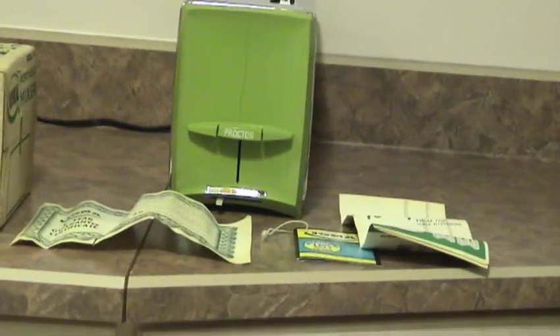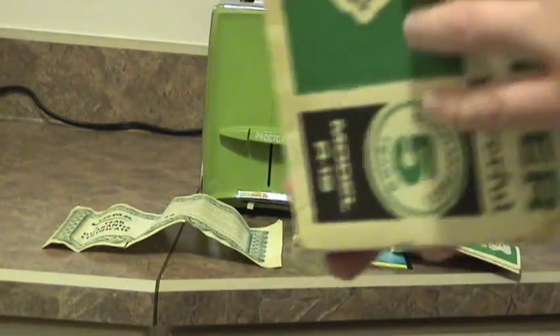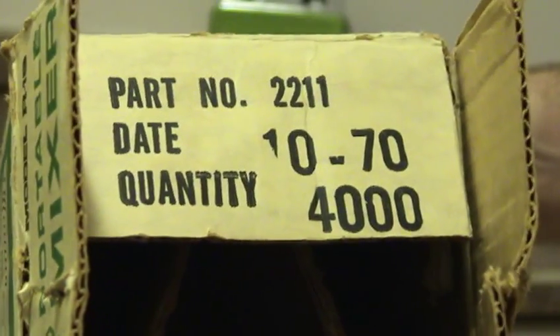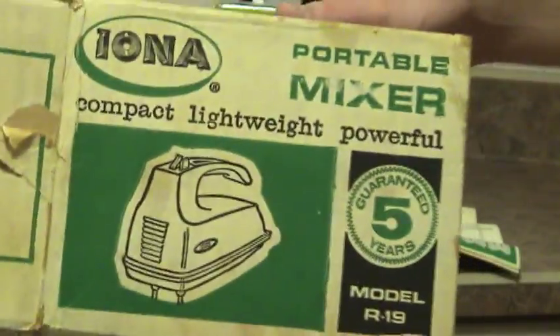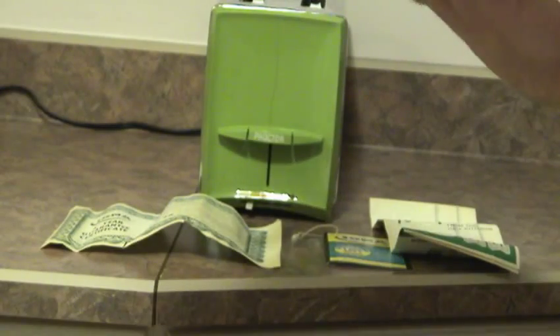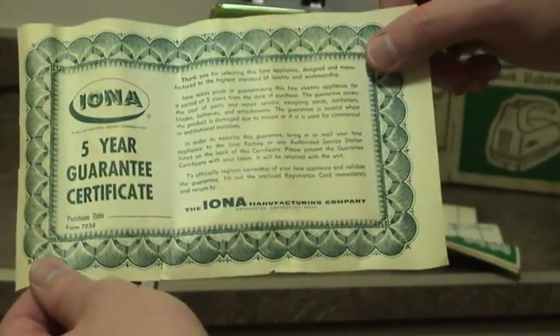There's the paperwork, which I will demonstrate in just a moment. First we'll start with the box. It's obviously manufactured October 1970, serial number 4,000 apparently. Here's the top of the box. Other than that, that's all that's in the box and that's what the inside of the box looks like — just like the can opener, same card, five-year warranty.